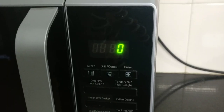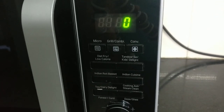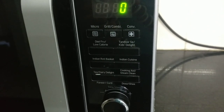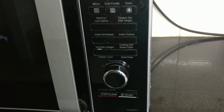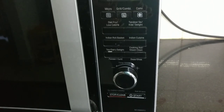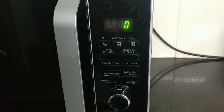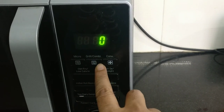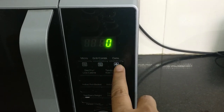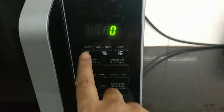This is the LG Microwave Convection Oven, which I received last Christmas — so this is exactly one year old. In this appliance, you have three modes: the microwave, the oven, and the grill.